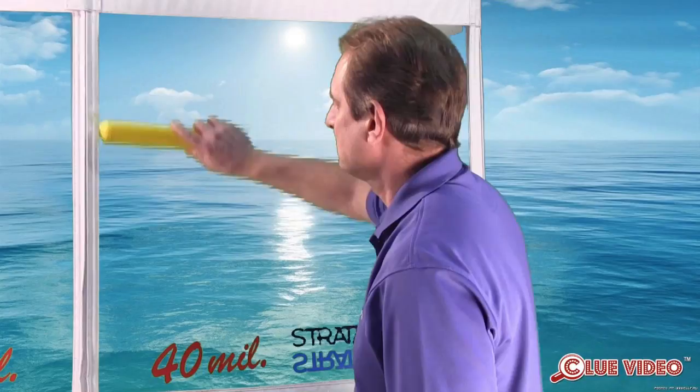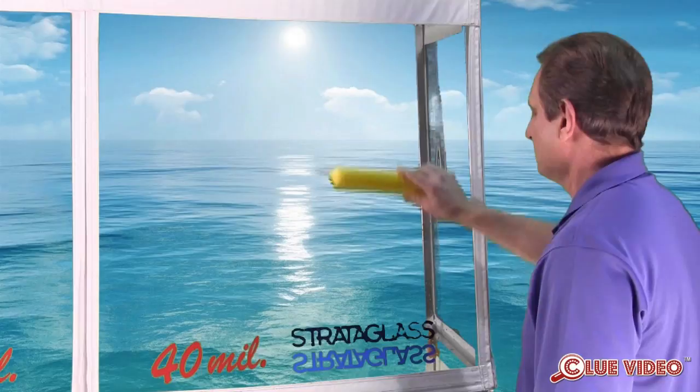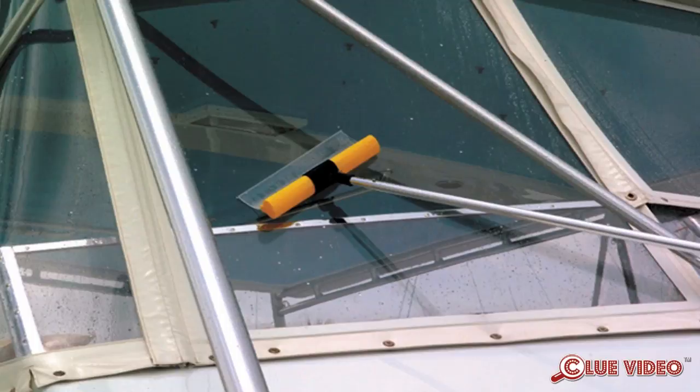We recommend the water blade because it has a surgical grade silicone blade that will not scratch the surface of the vinyl, and it cuts the drying time immensely. It can also be fitted to the end of a pole through the use of an adapter, so you can dry those hard-to-reach panels.